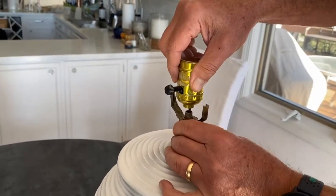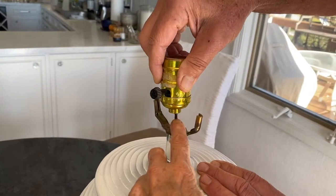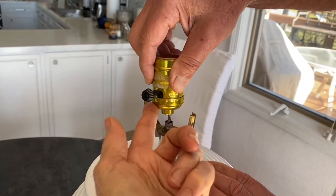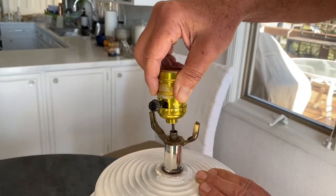You might have to go under your lamp and hold from underneath, but you want to pull this wire up and out, because all of this is going to go. You're going to need this wire to reattach to the new socket.